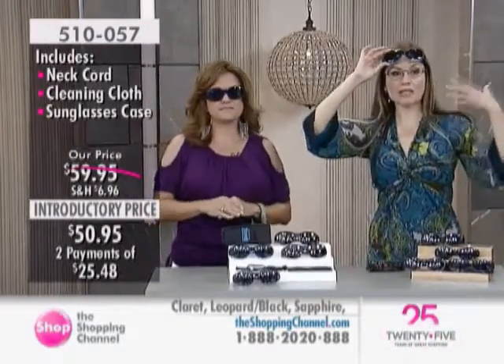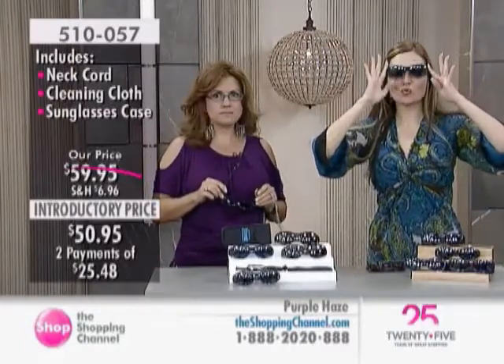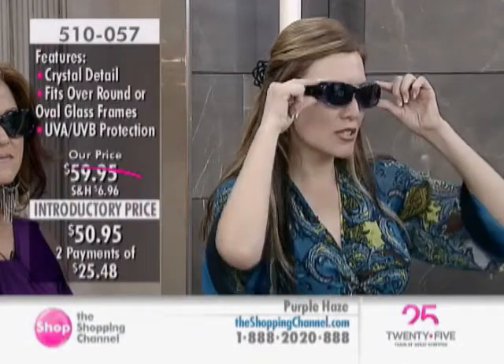This is a great idea for those who've already spent a fortune on prescription glasses. Getting prescription sunglasses can cost hundreds of dollars, so this is the perfect solution because it fits right over. It's really comfortable — you don't feel like you're wearing two sets of glasses. You've got great attention to detail, style, but it's all about that protection for the eye.